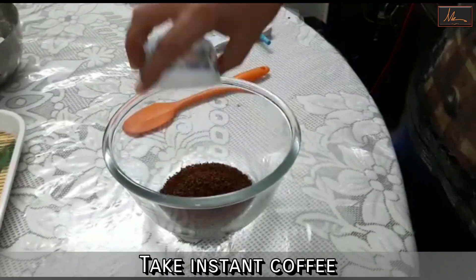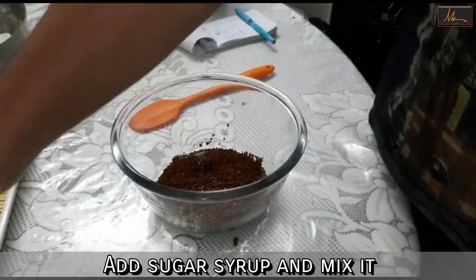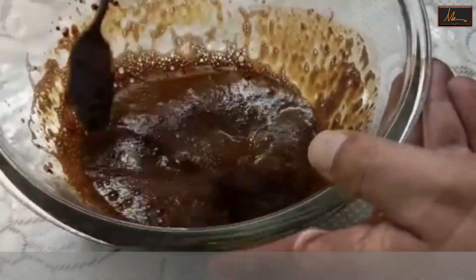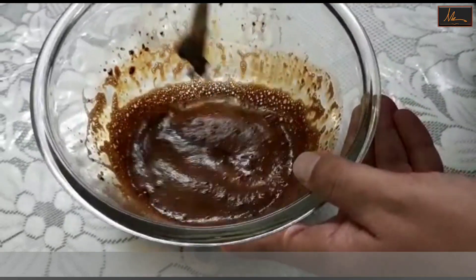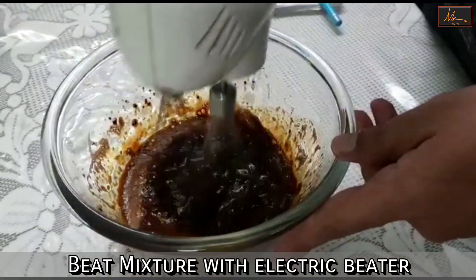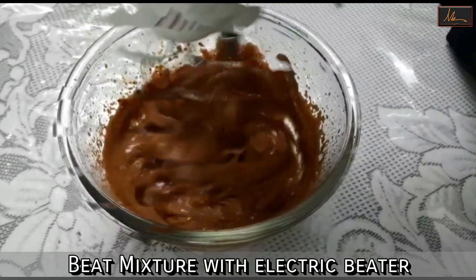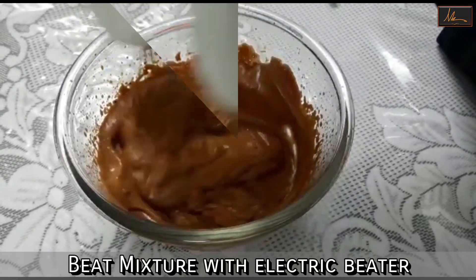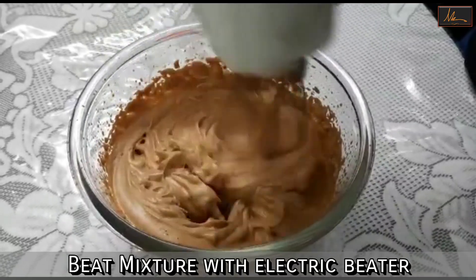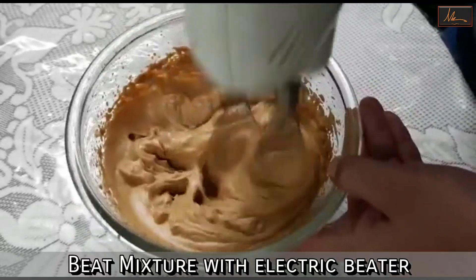Next I will take the coffee, put the sugar syrup into it, and just dissolve it. As you can see, the coffee has fully dissolved in the sugar syrup. Now we will start beating it with an electric beater. As you can see, the stiff peaks have formed, so now it is ready for the next step.